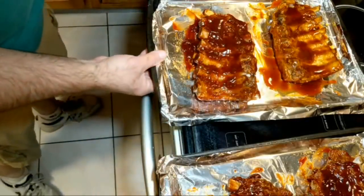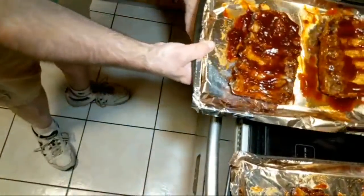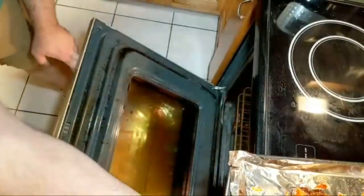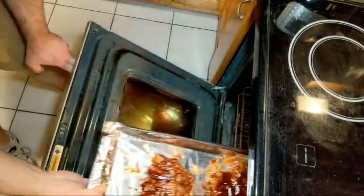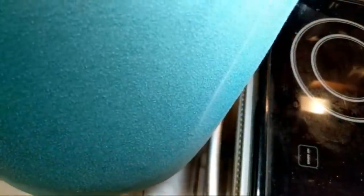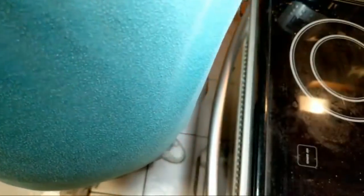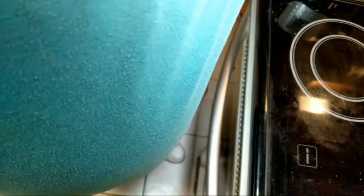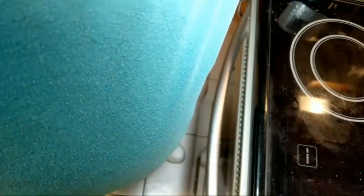Let's get those in there and see if I can move the camera over. When I experimented with the Breville I tried three minutes and that was not enough — I had to do five or six. So I am going to set this for three minutes first, because this is the full-size oven.